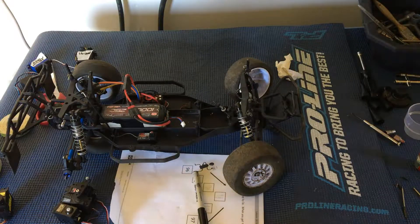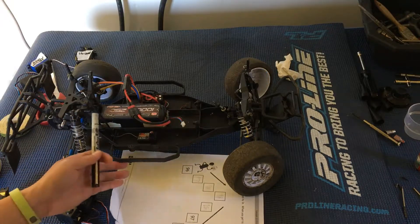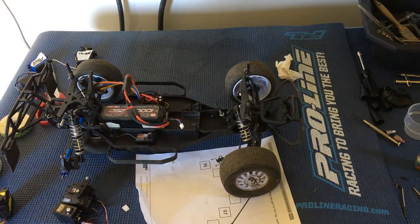Welcome to another episode of Racing to Learn. We are a non-profit that uses radio control to get kids excited about math and science. Here we are taking another look at our Team Associated SC10 that we're prepping to race over at NorCal Hobbies, our local track.